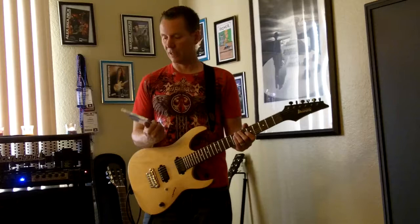Hi, my name is Lou Notke. I'm going to show you a lick based on the pentatonic scale. First off, let me tell you a little bit about myself.